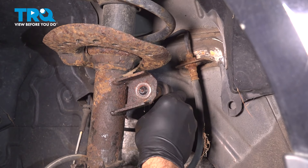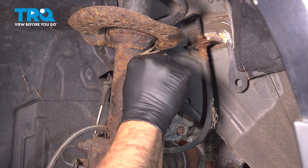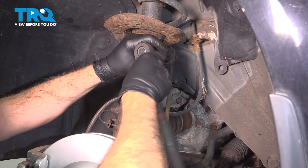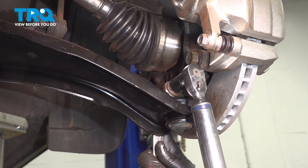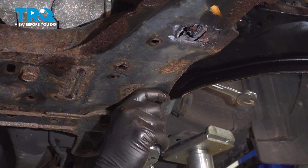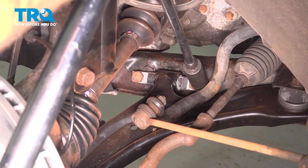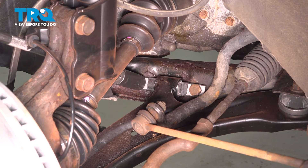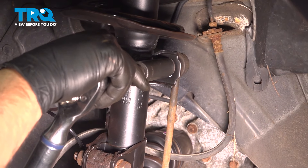Install the sway bar end link and put the nut on, run that down and snug it, then repeat for the passenger side. Torque down the lower ball joint nut to 46 foot-pounds. Tighten the rear vertical bolt to 104 foot-pounds. Torque down the two forward-mounted control arm bolts to 126 foot-pounds. Torque the rear nut down to 83 and a half foot-pounds.